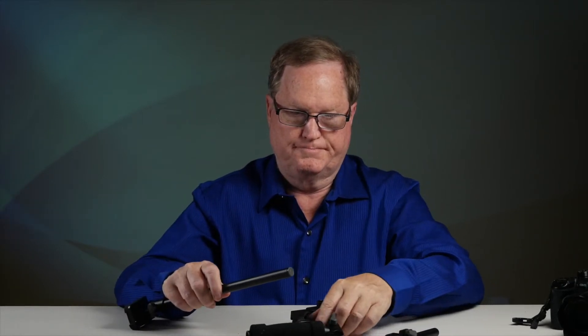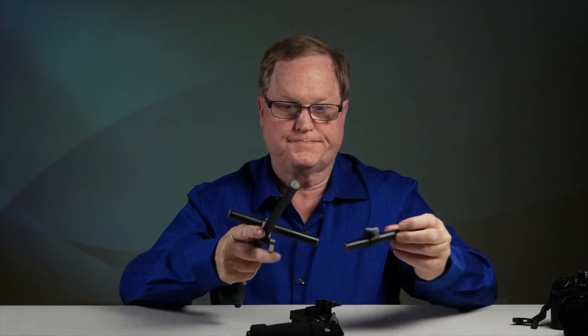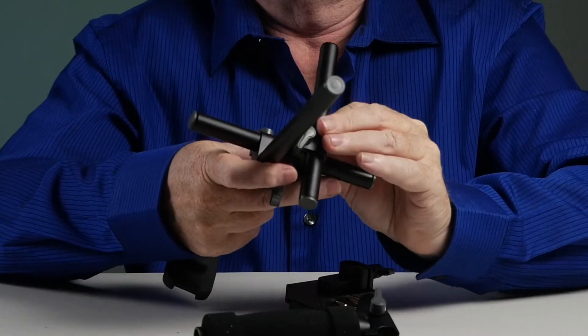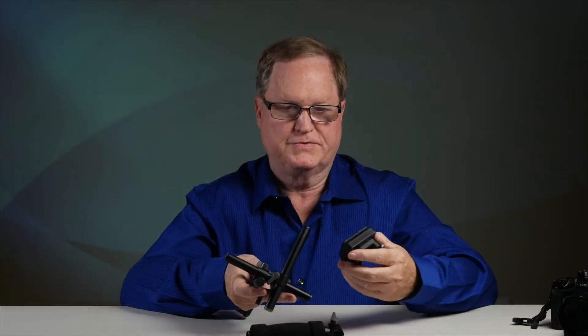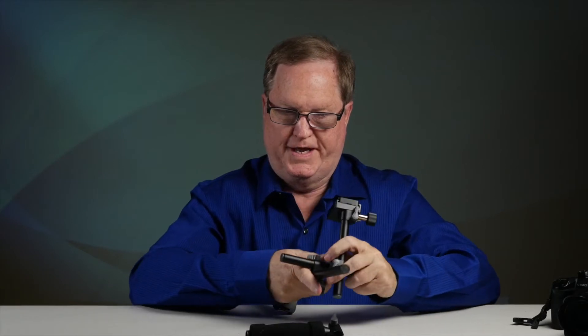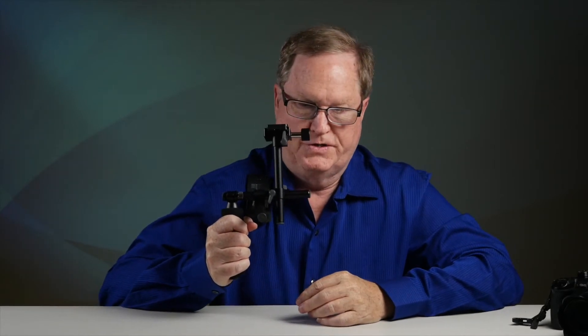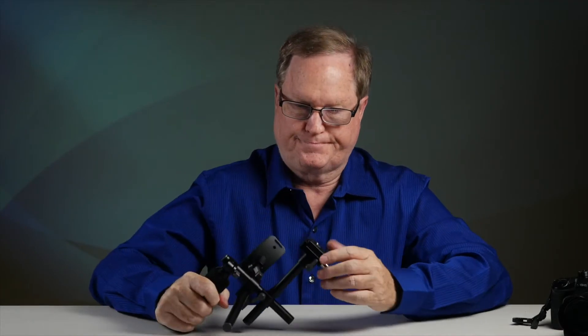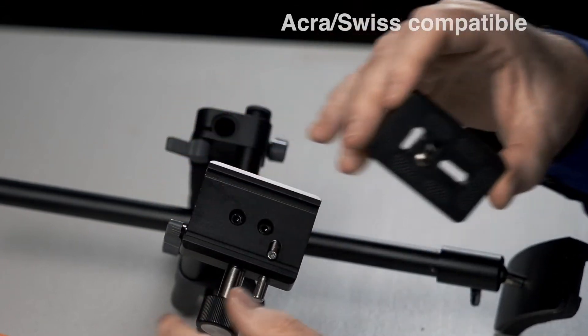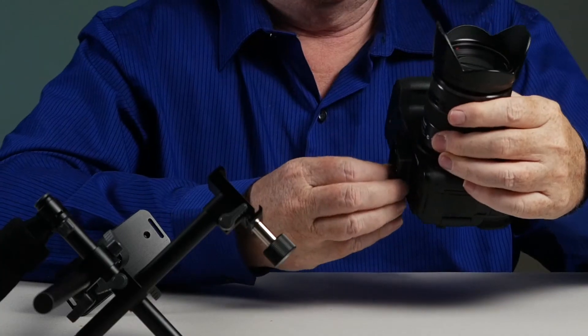You just slide these pieces into one another. The base plate goes in the top and then the handle goes over here. It just goes against your shoulder when you're holding your camera. After you have assembled this unit, you take off the Arca Swiss base plate and pull out the little tab on the quarter-20 thread and put it on your camera.